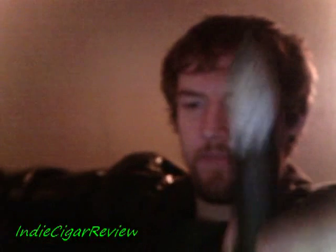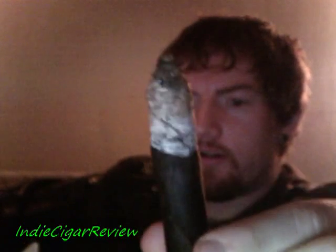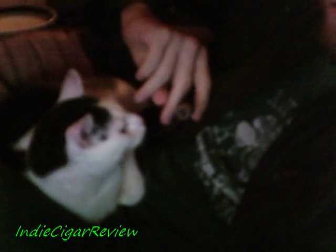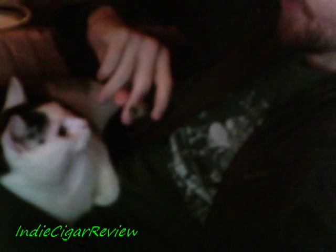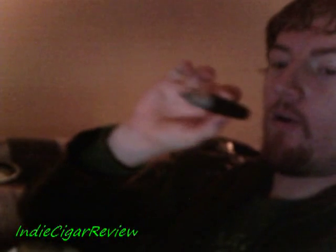We are halfway down past the band point — ash still holding on very nicely, halfway down the entire length of the cigar, which is quite good. My cat apparently approves of the cigars — very strange animal — as he tries to inhale the smoke. I'm not going to allow that; I've inhaled cigar smoke before, it's not pleasant.